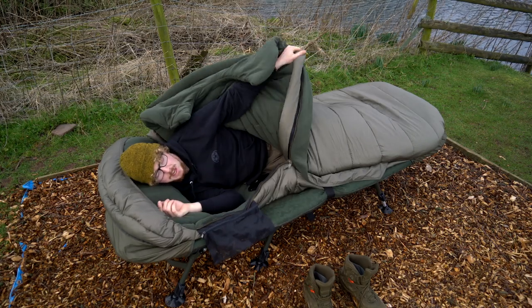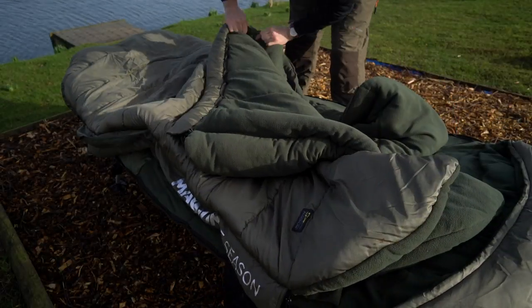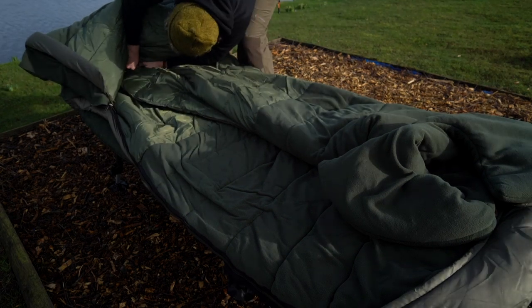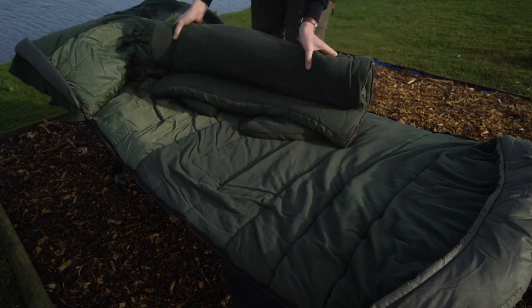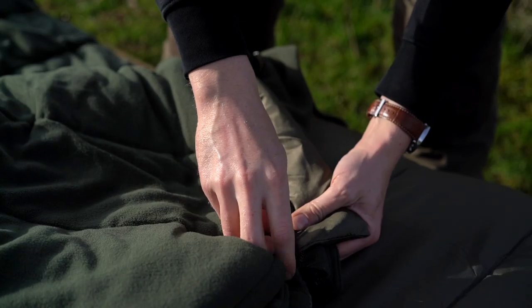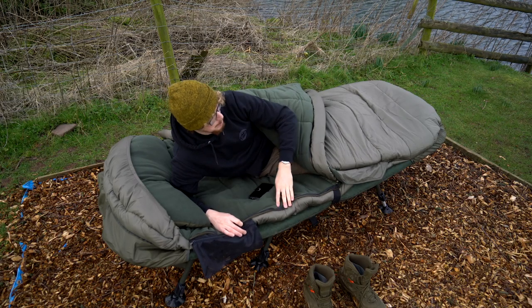I'm going to open this up so I can breathe and let some of the heat out. Now, as I mentioned, there are two separate layers to this sleeping bag top system. Obviously you've got the main bit that stays on all year round — you can't take that off — but to change when it's getting really cold in winter you can add a layer, or if it's starting to get warmer in summer, take a layer off. Under this baffle here, which is a wind baffle, you can see there's another zip — nice and discreet, tucked away.